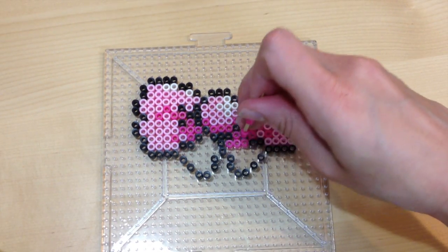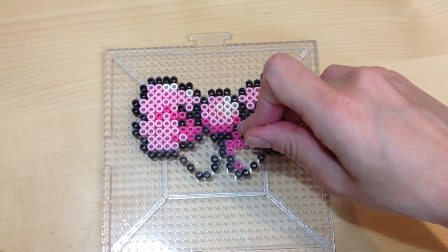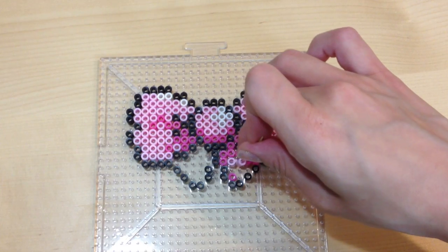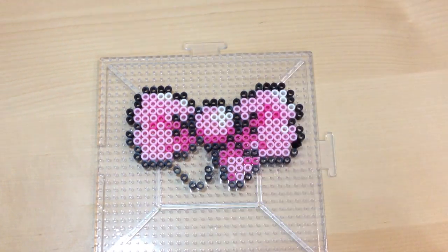Fill in the pink shade colors and make sure the darker pink is focused near the areas where the bow crinkles and has more shadows. Fill in the rest with the lighter pink and your bow is pretty much almost done.